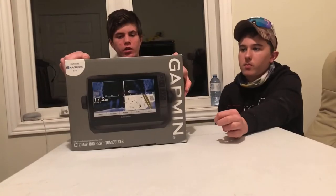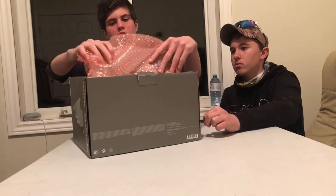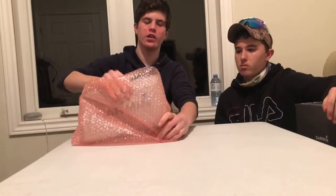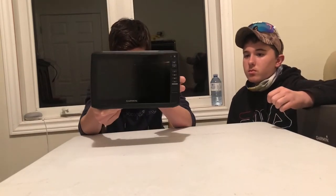We are back with the Garmin UHD95SV plus transducer, so let's get right into it. The first thing you're going to see when you pull it to the top of the box is your fish finder, with some pink bubble wrap. It comes with this Garmin hard case for weather protection so the screen doesn't get damaged or scratched — it's very expensive. Pop it open and there is the screen itself — it's a 9-inch display unit with a touchscreen as well.